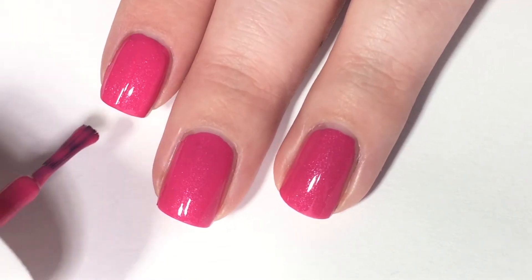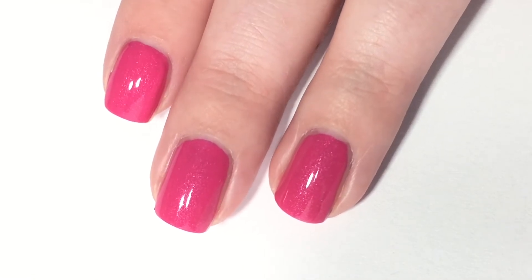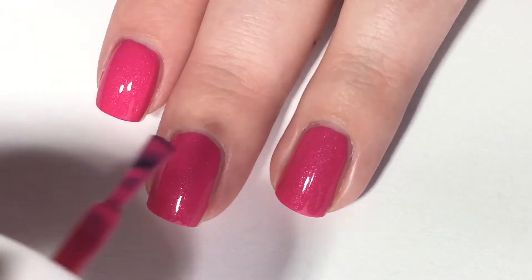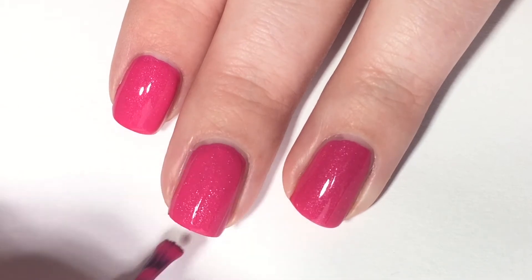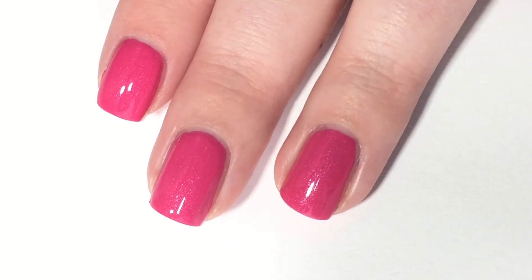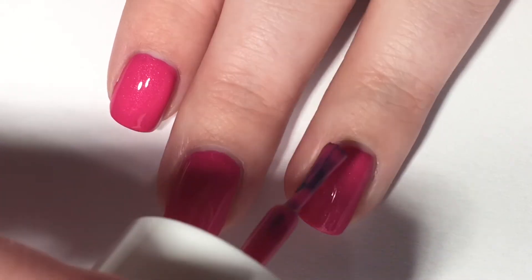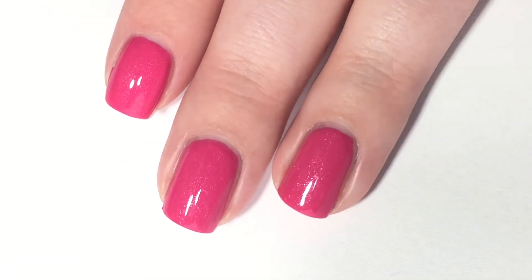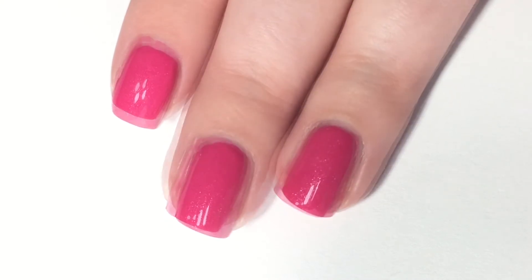It is now time for our second coat of 'Dip Into Pink' — it's just such a lovely pink honestly. There are two coats on the index finger. I really love this pink, it's very pretty and I feel like it's going to look good on a lot of skin tones. So there are two coats.